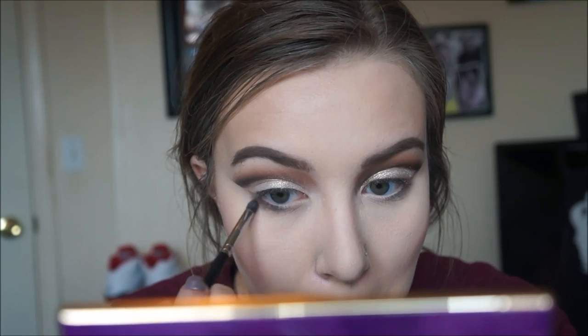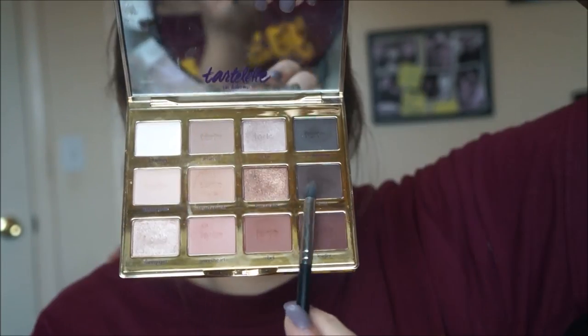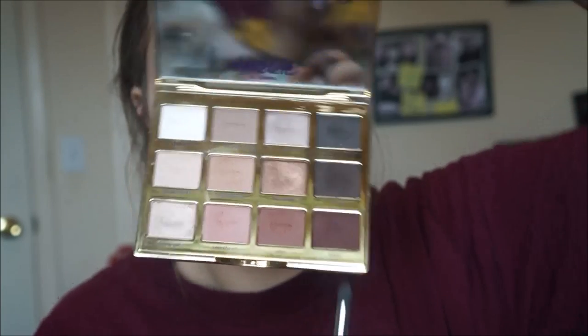Then taking the colors Sweetheart and Rebel on that same Morphe M169 brush, I'm just going to smudge that right under the color Smarty Pants. Then taking Activist and Leader, I'm going to smudge that on just the outer corner of my eyes.